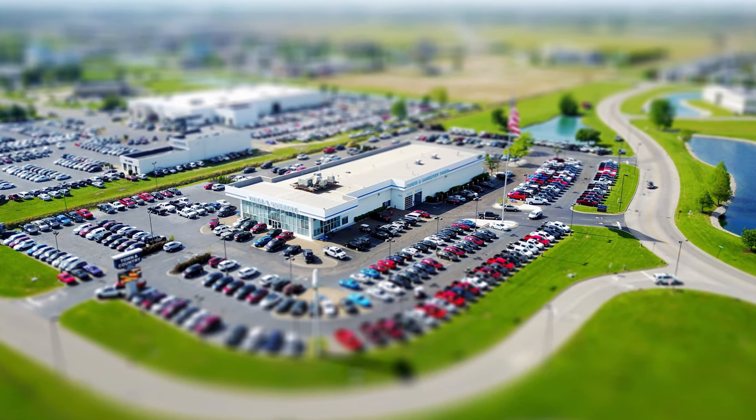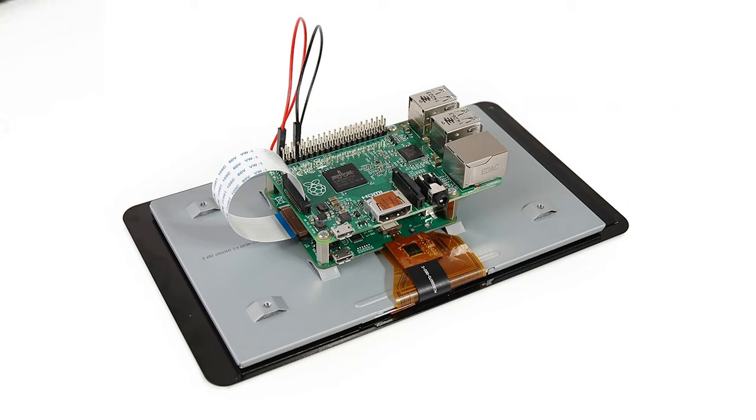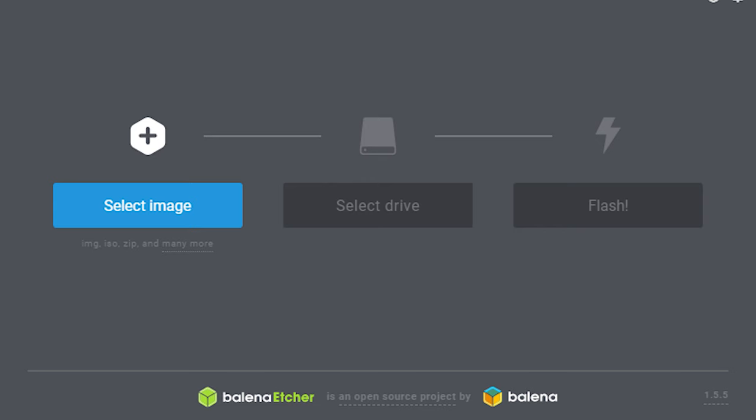That real-time traffic package will cost you thousands at the dealership, or about $100 for a Raspberry Pi, touchscreen, cables, and microSD card. To get this set up, all you have to do is attach the touchscreen to your Raspberry Pi, download the operating system — link in the description. If you don't already have a way to flash the OS onto a microSD card, I highly recommend Balena Etcher, so download that too.